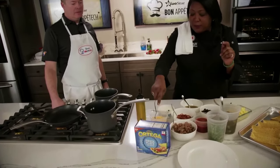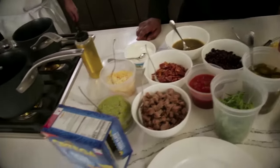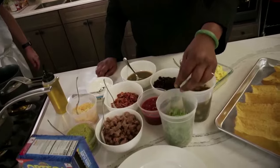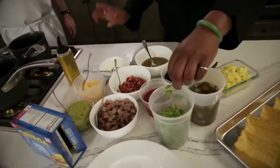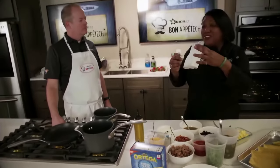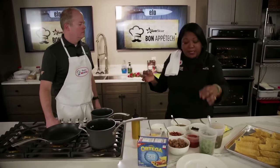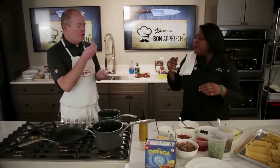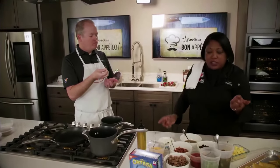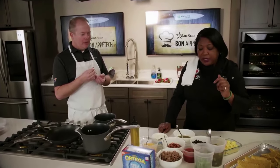We've got guacamole, mixed cheese, sour cream, and jalapenos. And look at this beautiful mini micro green cilantro. Cilantro is weird — people either love it or hate it, often because it tastes soapy. But this is a micro green cilantro, so it's not overpowering; it's a little peppery, very mild. You can get these at any little specialty market.